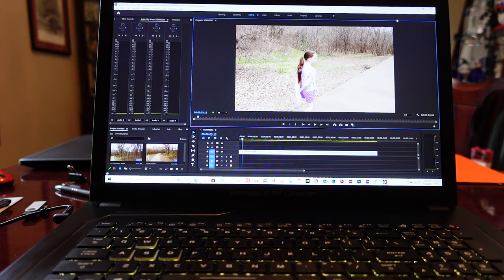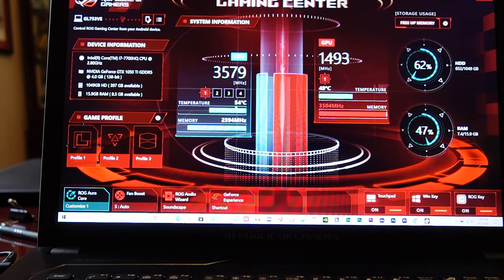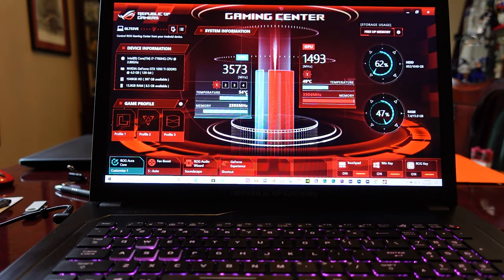Right now I've got a 4K clip on the timeline and the laptop cooler is set to off. Let's take a look at the temps. On the CPU we've got 54 degrees Celsius, GPU at 49 degrees Celsius — around 49 to 54 degrees — and we haven't done anything yet. The laptop fan is off right now.